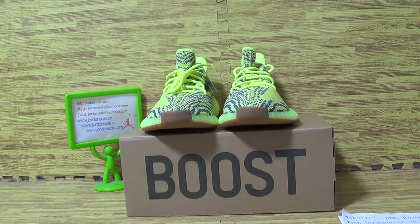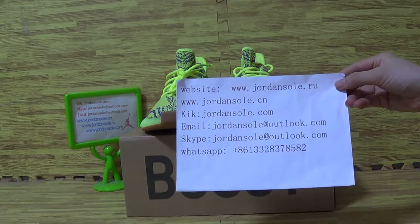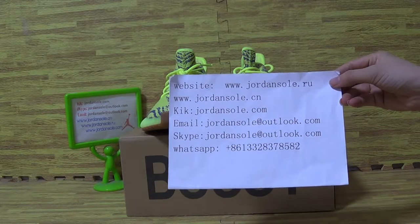Hi everybody, this is — come back to jonesaw.cn, jonesaw.com, or jonesaw.io. It's Ella. And let's have a look at my website information. Click email, stack and WhatsApp information.